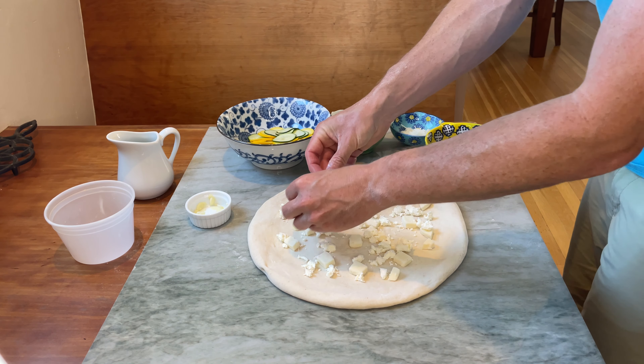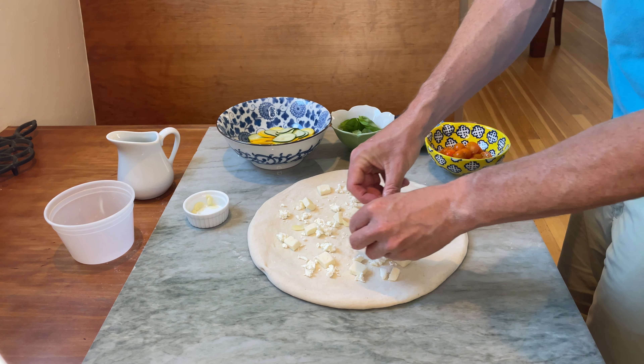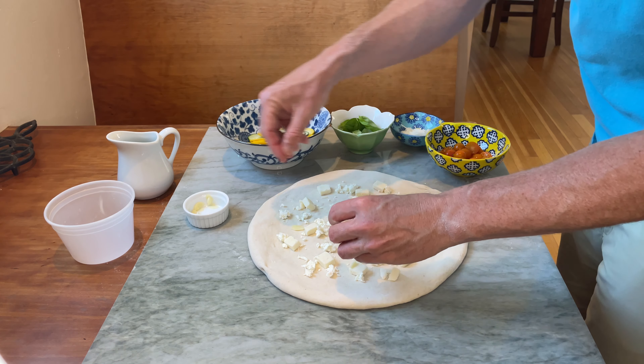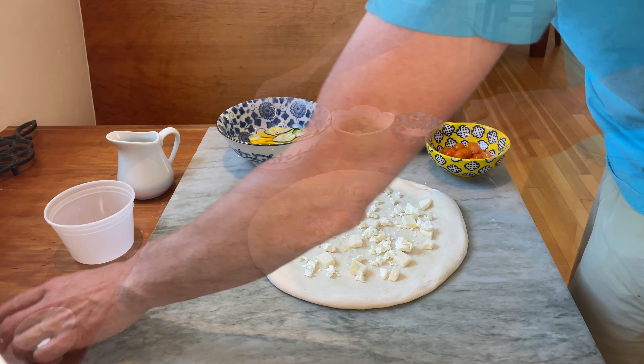Next up, some fresh garlic. I like putting the garlic down at the bottom here — gives a little bit of insulation. If you put the garlic on top of the pizza, it often burns. Down here with the cheese, it stays nice and insulated.